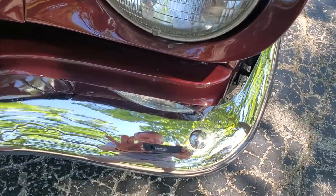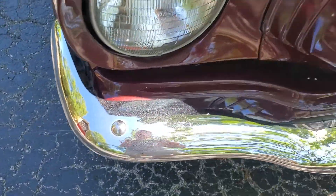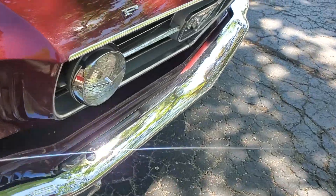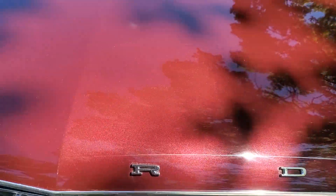The front bumper looks like pretty nice chrome — not perfect. It's got some water spots on it and a little bit of aging. Bezels on the fog light all look good. Emblems look good here in the front.